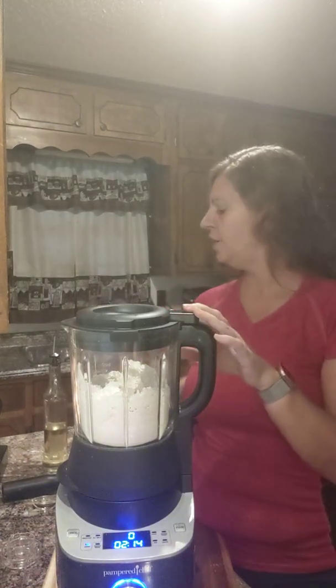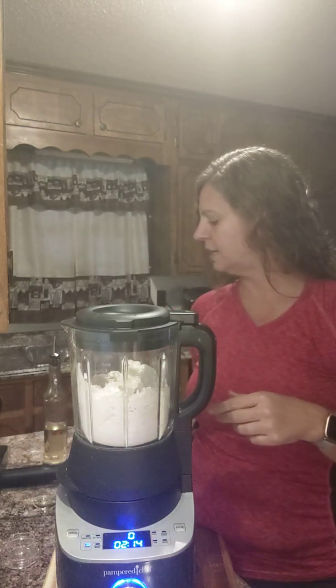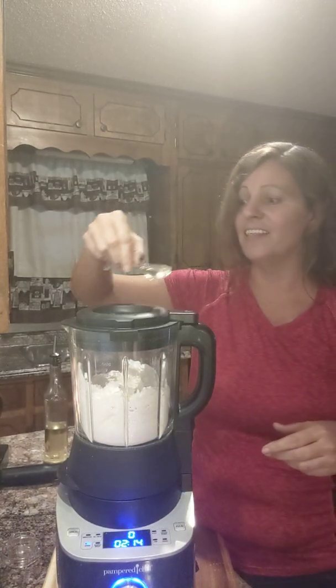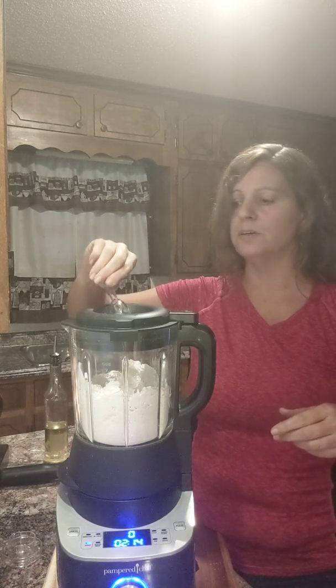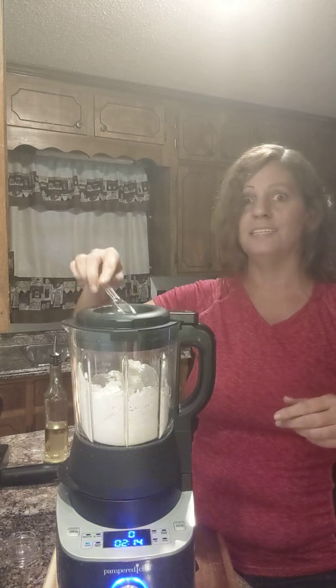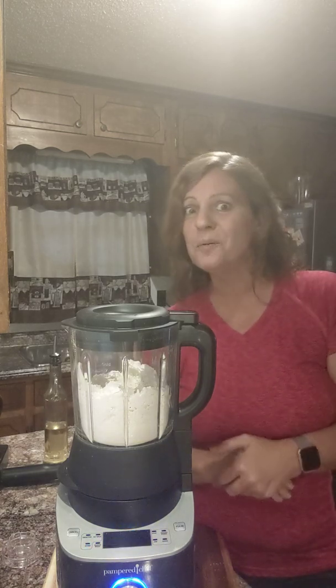You're going to take your warm water and your oil, or whatever you use with it. I've got my oil already set up. I like these measuring spoons because they sit flat on the counter, so you can pour your stuff in ahead of time and leave it sit there until you're ready — you can measure out all your ingredients.